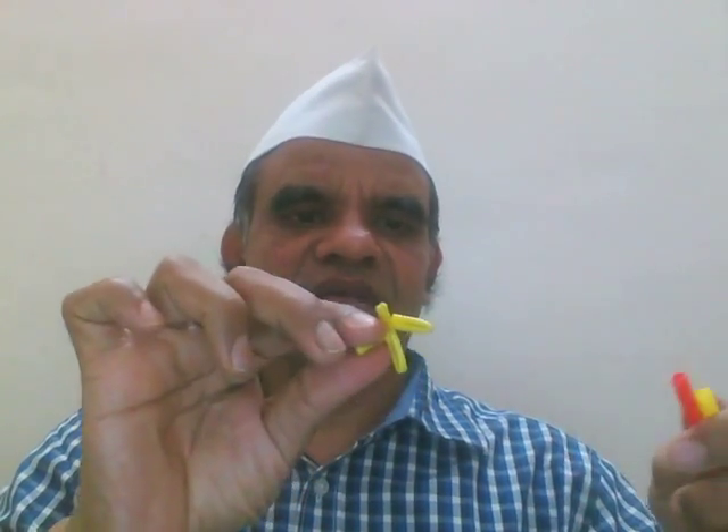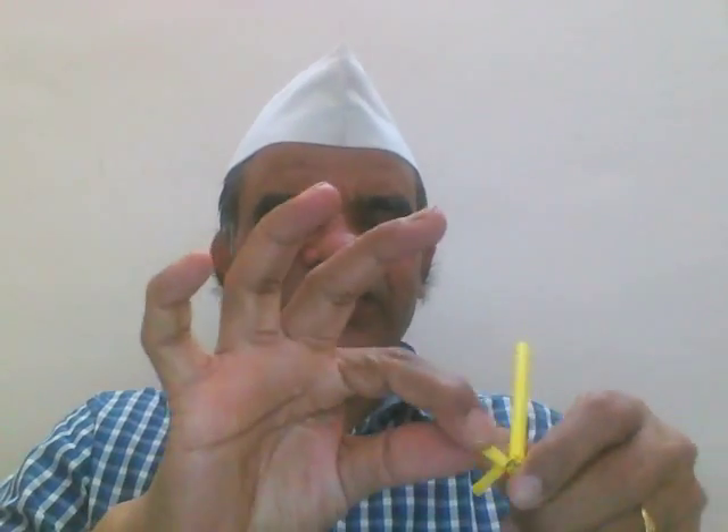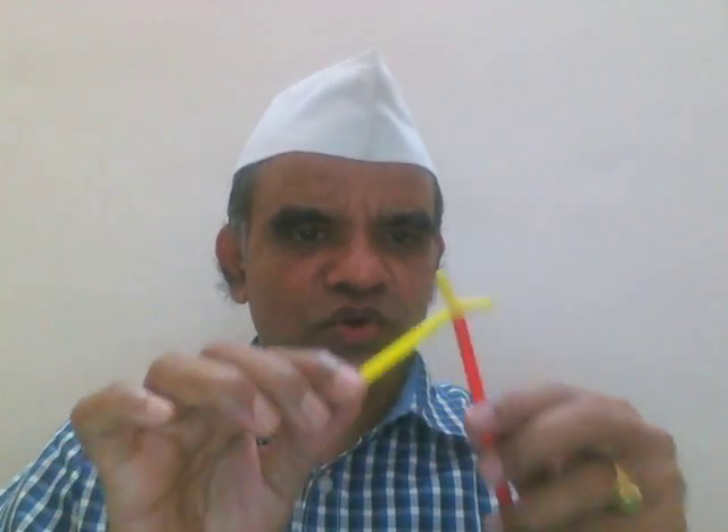These pipes are all connected with connectors. This is a four-leg connector — you can have three-leg, four-leg, five-leg, six-leg, seven-leg, any number of legs. You just insert the pipes into these connectors and it automatically becomes a model. They're all very flexible. One can make wonderful models with this Jodo box, made by an NGO. Let me explain the model.